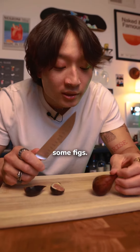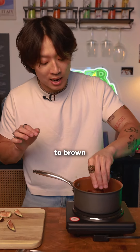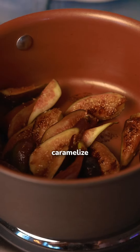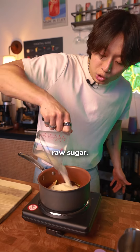First step, we're gonna prepare some figs. Little bit of butter in a hot pot. Figs face down into the pot to brown in the butter. Let the figs get a little char, get a little buttery. Let the sugars caramelize. Little bit more butter, let that melt down.